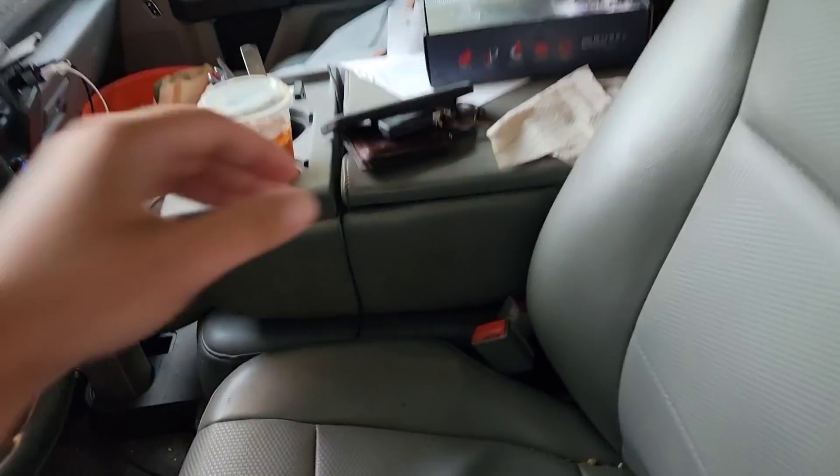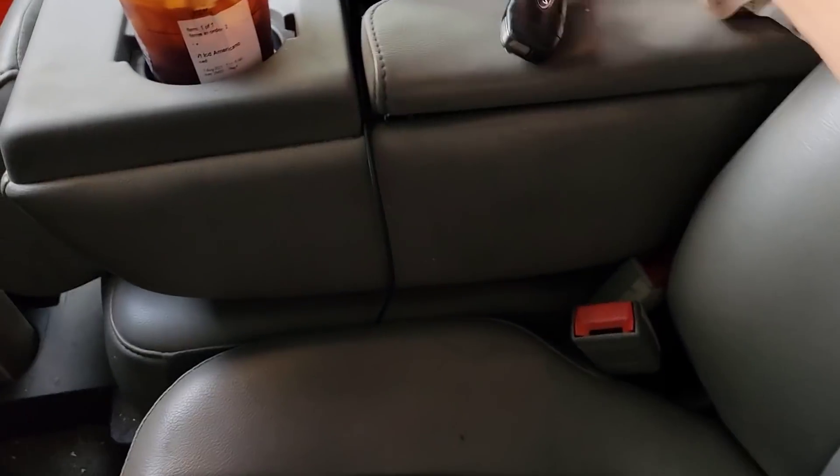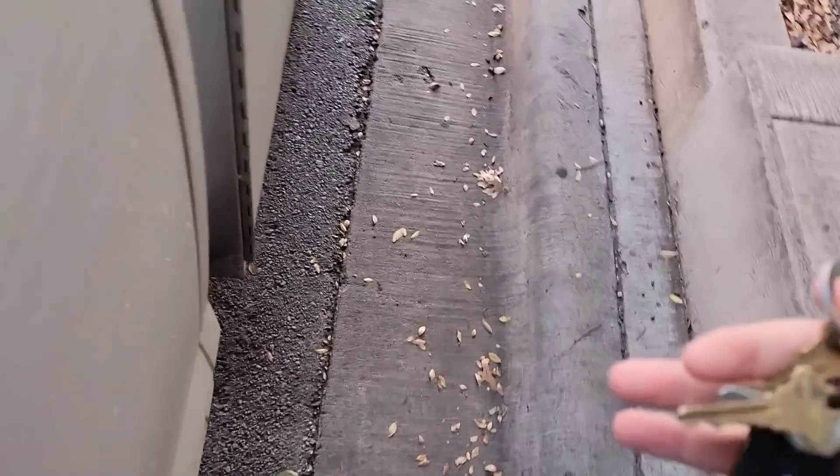We've got a building downtown that's having a bunch of air balancing issues, so we're gonna go up, check it out, see what's going on, see what we can do about it.